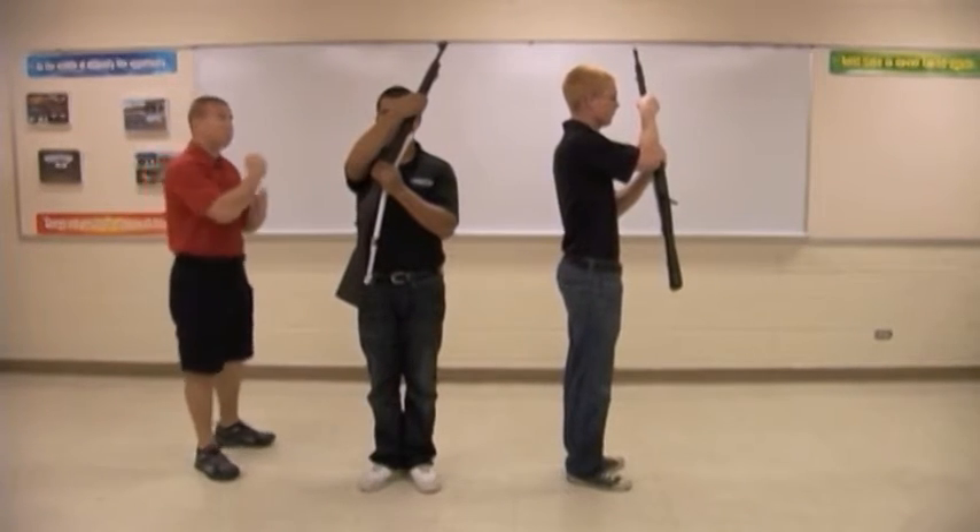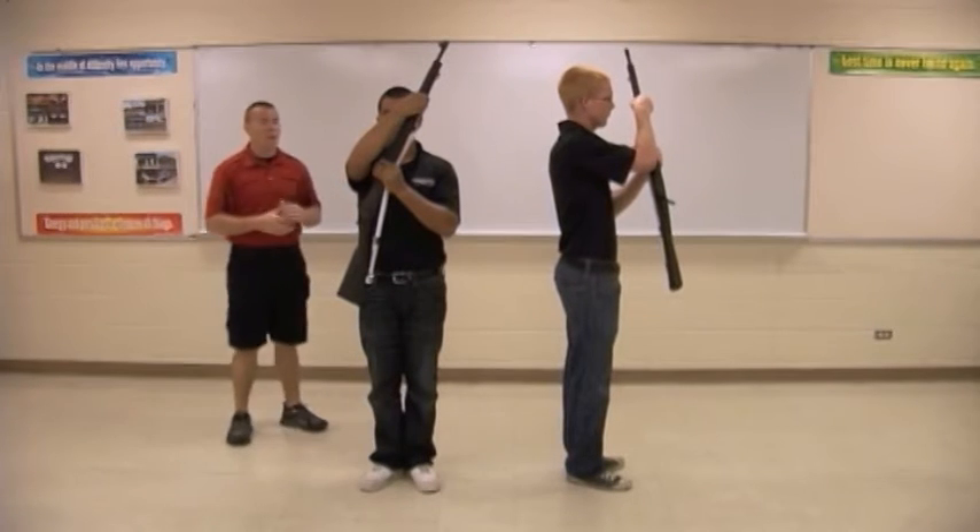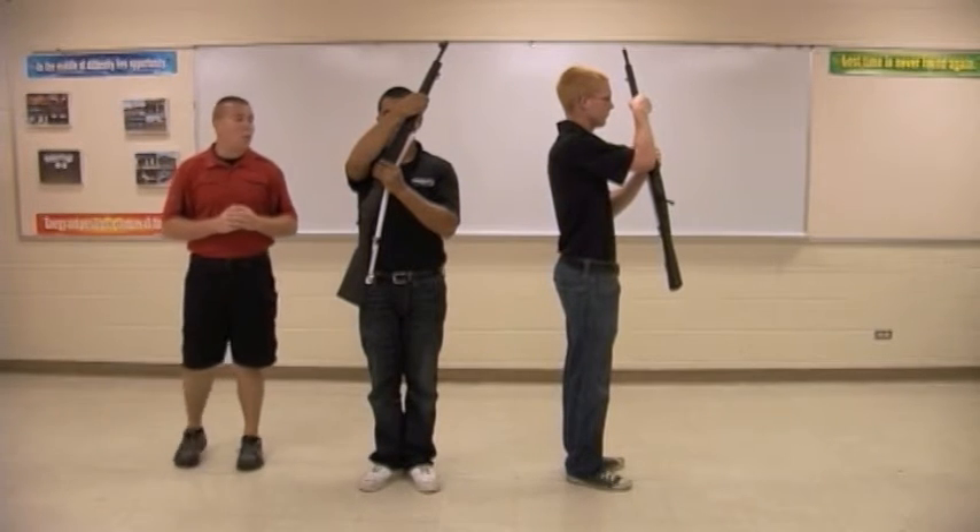The driller's first move is the first movement of port arms: right hand grasping the weapon and bringing it up, with the left hand grabbing at the balance point of the weapon. Ready, two.